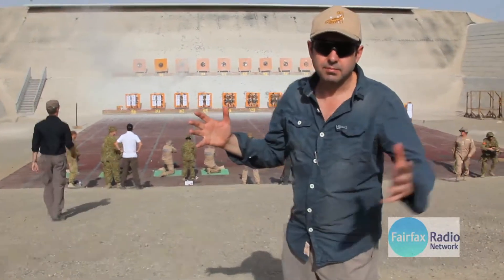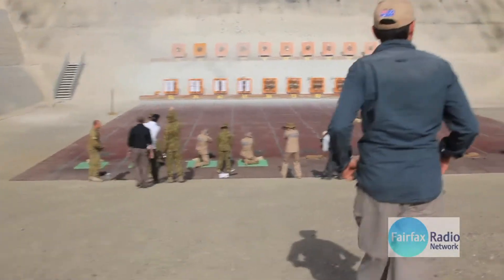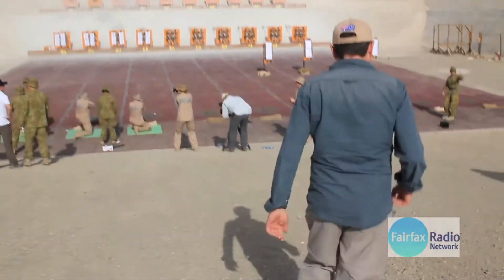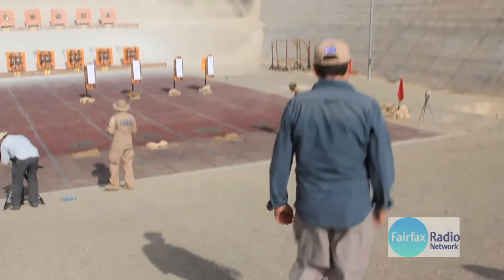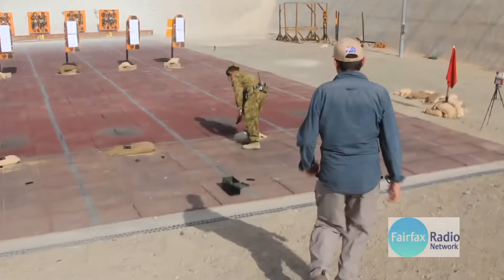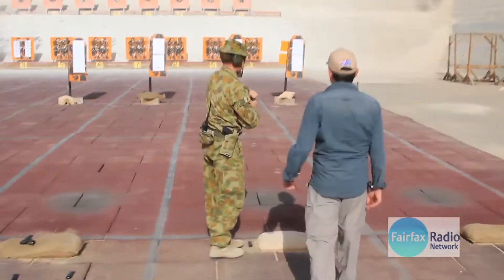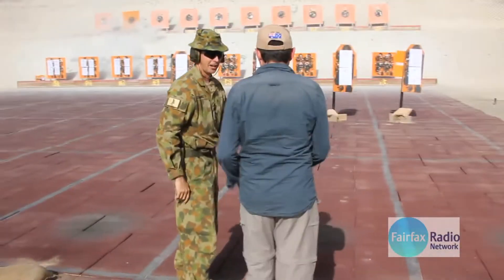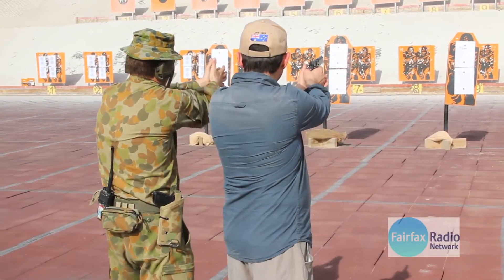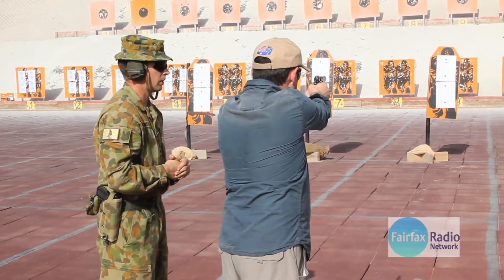We'll make them safe and then we'll have a shot. When you're ready, push forward evenly on both hands. Aim at that black dot, and when you're ready, slowly squeeze the trigger.